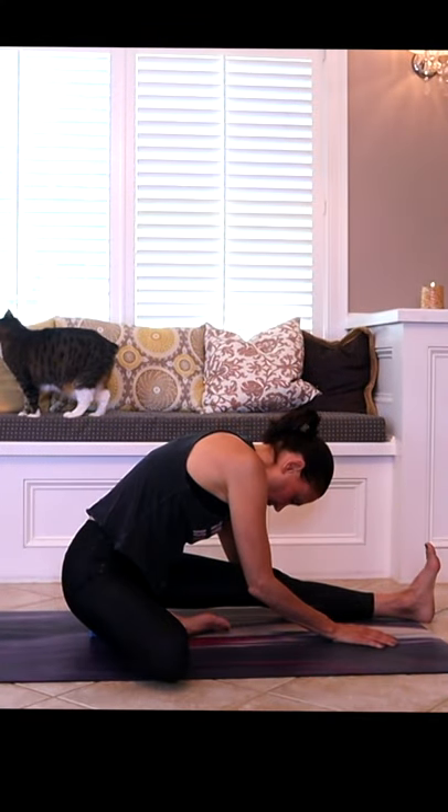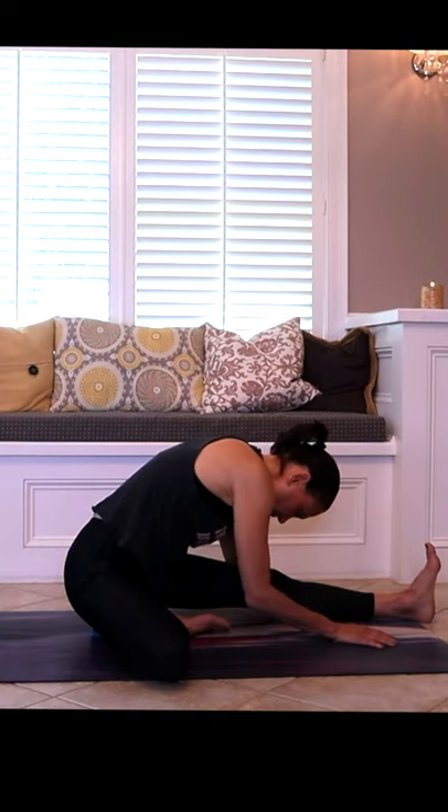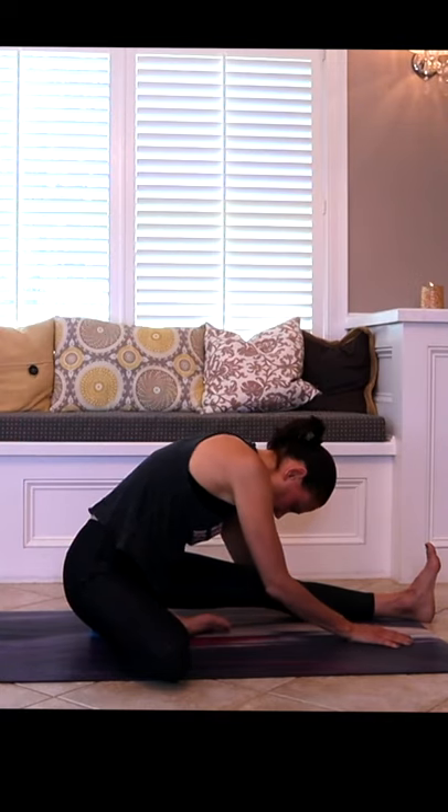I'm propping up my hips because I have something going on in my hamstring right now. I want to make sure that I am not tucking my tail under in the lower back. You can lift your hips up so you get that delicious anterior tilt, and you're also welcome to put something in front of you on your thigh like a bolster.